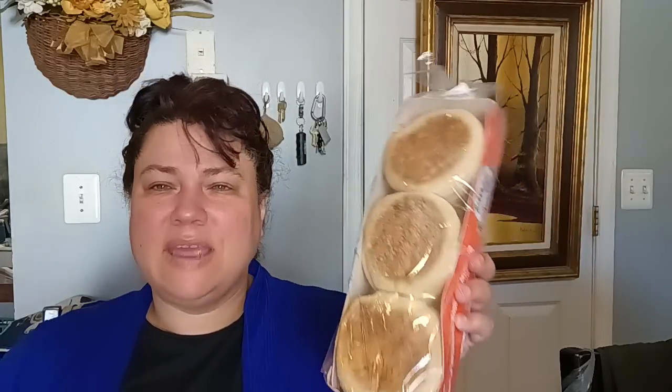I also picked up Baker's Choice English muffins. These are actually really good for $1.25 — you can't beat the price, not even at Walmart where I think you're paying $1.50 to $1.99. You still can't beat $1.25, and these taste good. We actually enjoy these.